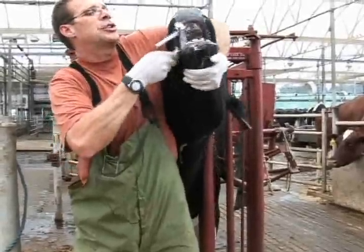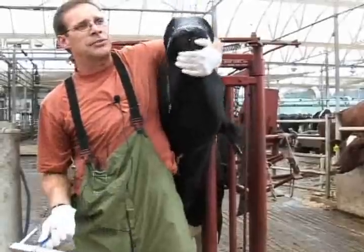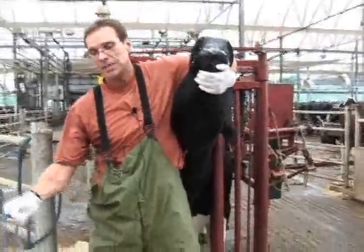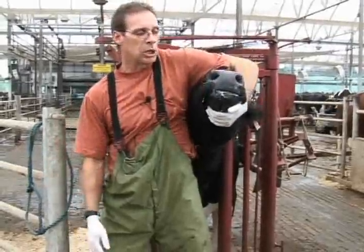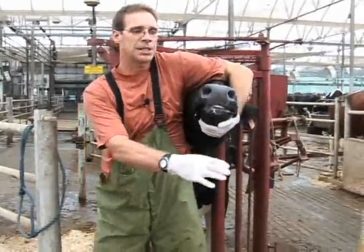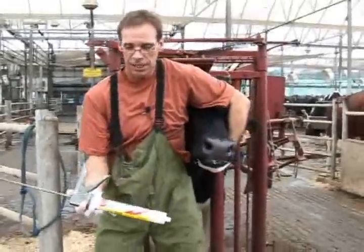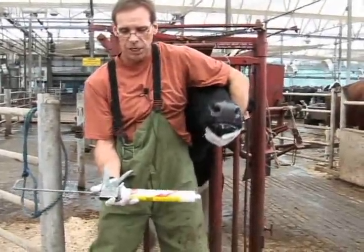Once you're done with that, we come out and lift her head up so that she will swallow the medicine down. Sometimes we're required to give gels or paste for certain diseases. What we do here is use this device, which is a basic caulking gun.